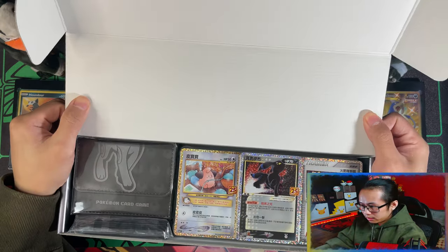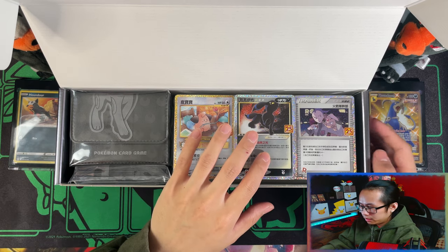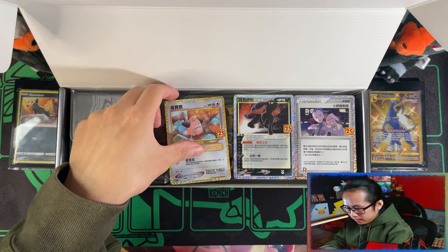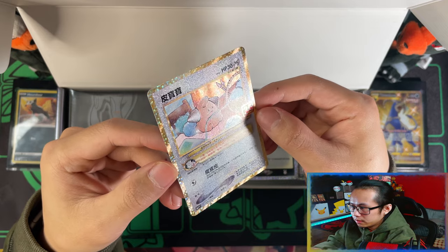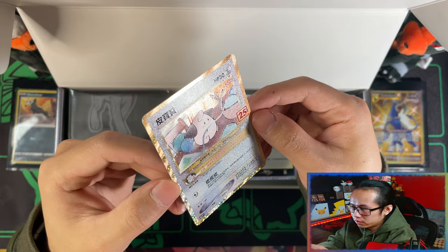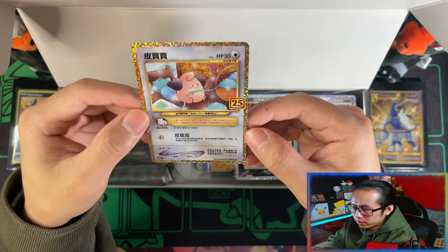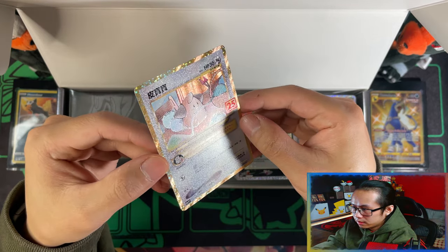When you open the box, you're greeted with your Cleffa, the Umbreon Gold Star, and your Rocket Admin. Let's take these out. The texture on the Chinese versions compared to the English versions is so much better. I love it. And that is the Cleffa.